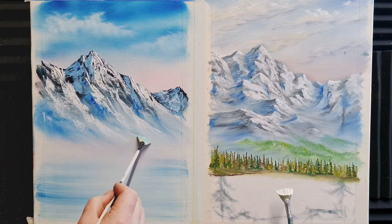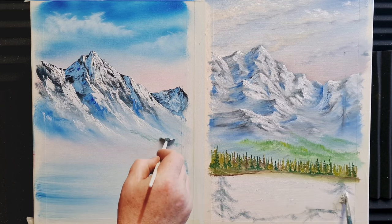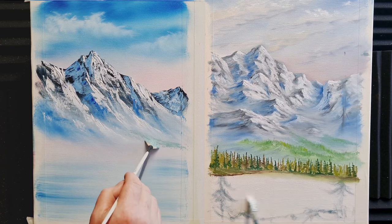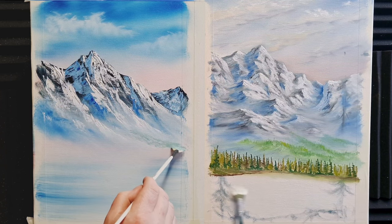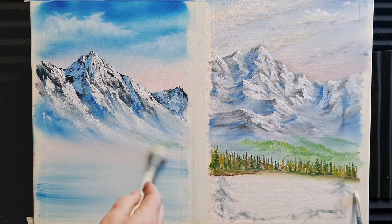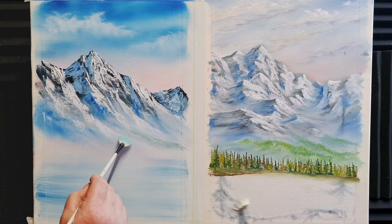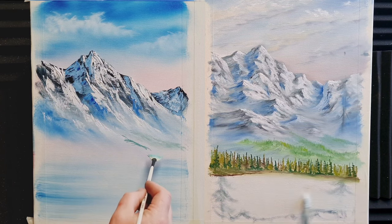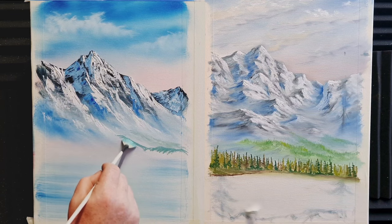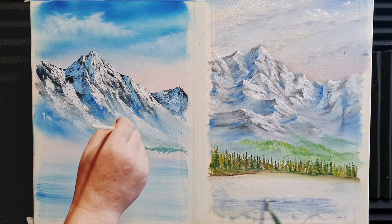On the Bob side we go to the fan brush with a little bit of pale green — just like we did on Kevin's side — and we're just flicking up some little trees. This pale bluey-green colour needs to have a bit of blue in it for it to read as being far away, so don't have any warm colours in it just yet. Just put a few little foothills, blend them in, and start again. On the Bob side I'm using the same colour but a little bit thicker paint, which changes the tone and value.